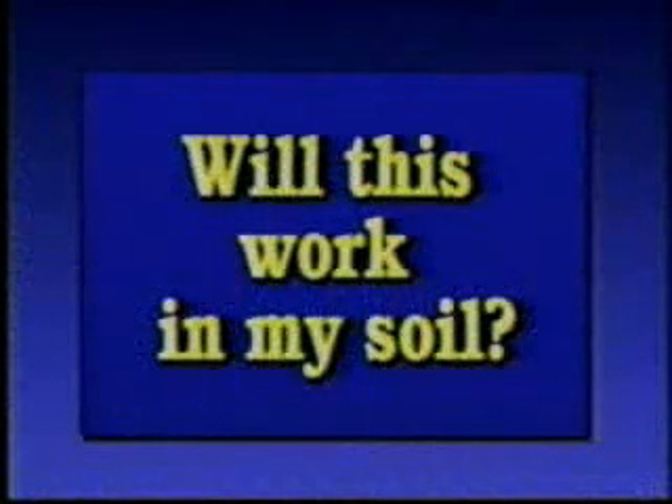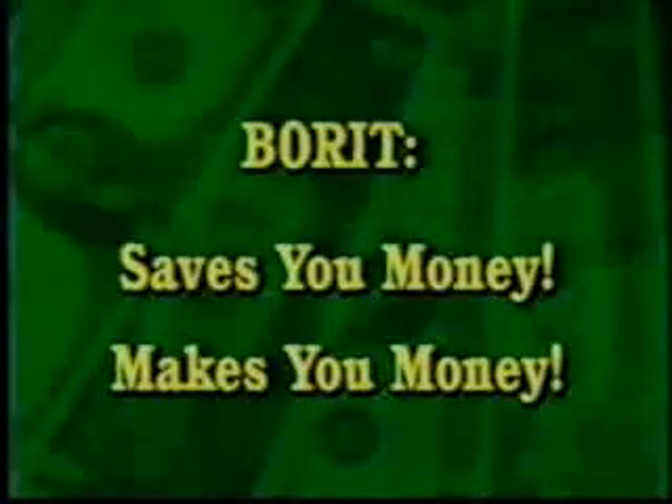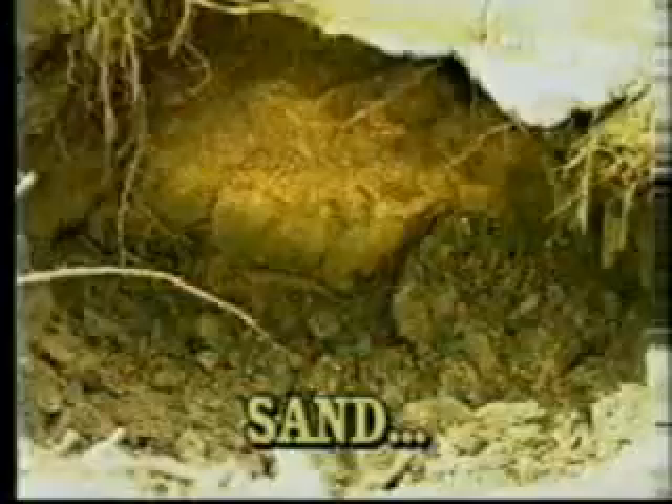By now you're wondering whether it will work in the type of soil in your area. Let's take a look at BORED's benefits. BORED drills holes fast — it saves you money and makes you money. It works in sand, sandy loam, hard clay, gravel, and compacted fill. It just jiggles aside small rocks and will cut or move aside roots.